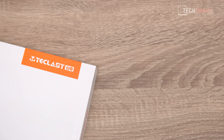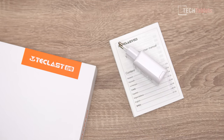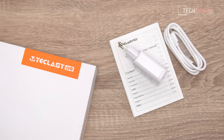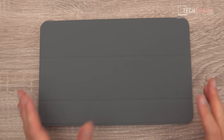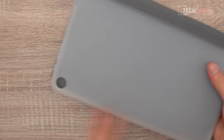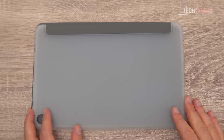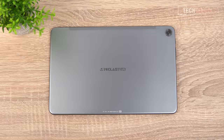Inside the box you'll find a user manual, a Type-C charger, and a Type-C to Type-C cable. There's also an optional extra that Teclast sells — a cover case that flips right back so you can use it as a stand, with a standard TPU-style back. It fits the tablet perfectly, coming from the manufacturer.